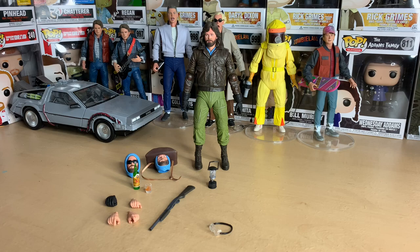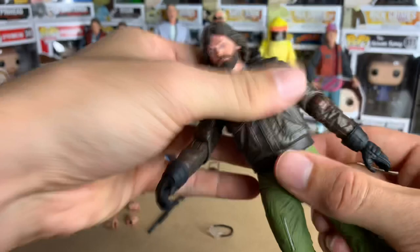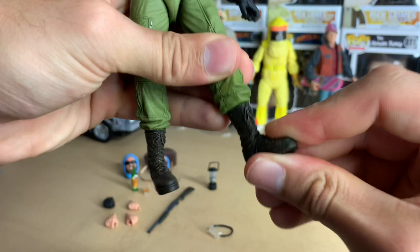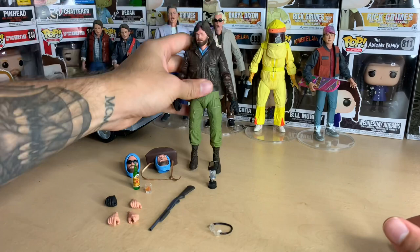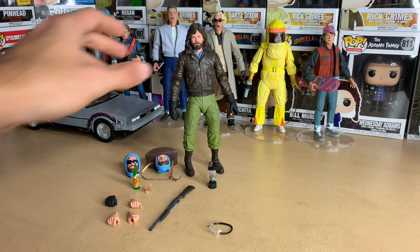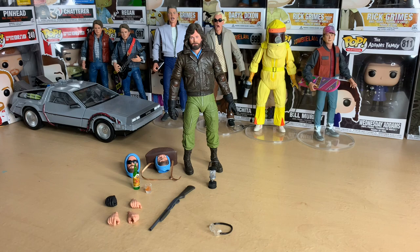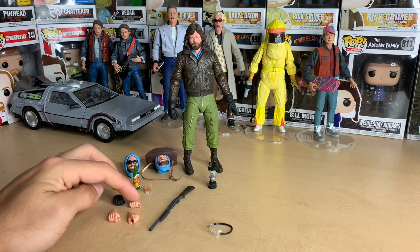In terms of articulation it's standard NECA — the head spins, the arm goes in and out, elbow joints, 360-degree wrist rotation, waist movement, and feet that move up and down with a slight swivel. I'm not sure what final pose I'll settle on for the shelf, but this figure is really worth it. I definitely recommend it to any fan of The Thing. Good luck finding one though — scalpers make it difficult. Thanks for watching!